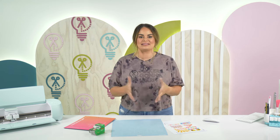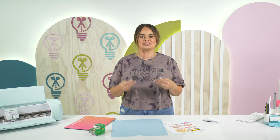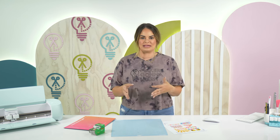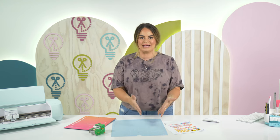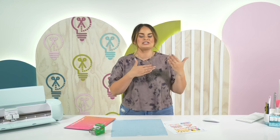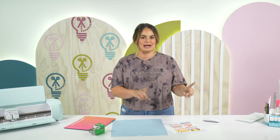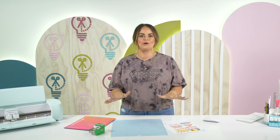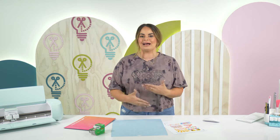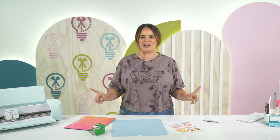This is a real issue for a lot of crafters, because when we pull in a PNG, Cricut automatically puts it on a white canvas background. A lot of times, our brain thinks that because we're printing on white sticker paper, it's automatically going to have an offset. But Design Space does not know what we want unless we tell it. Let's hop over to the screen so I can show you exactly what I mean.